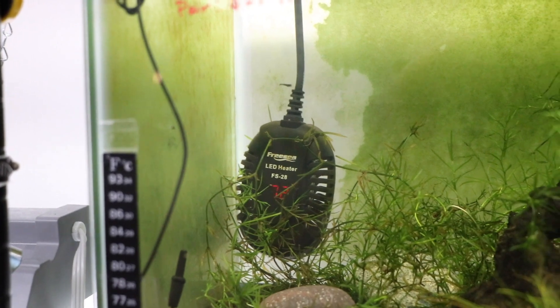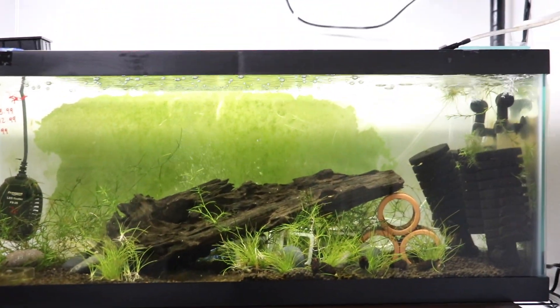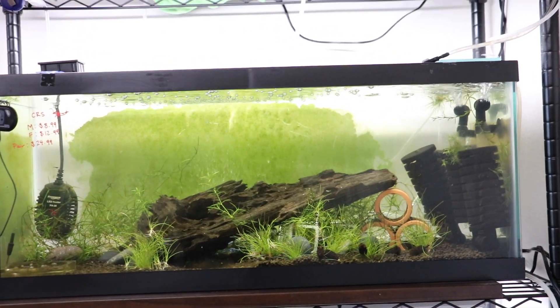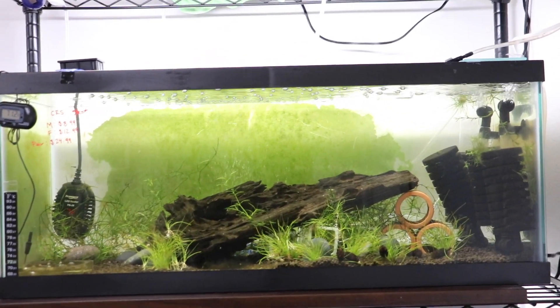72°F is perfect honestly, so I'm not too worried about the temperature, but water changes and the entire setup have to change in order for it to be more appealing, because this is the first thing we see when we walk in the room.